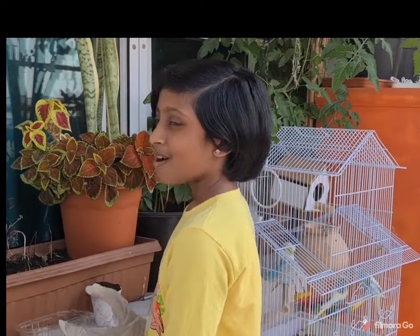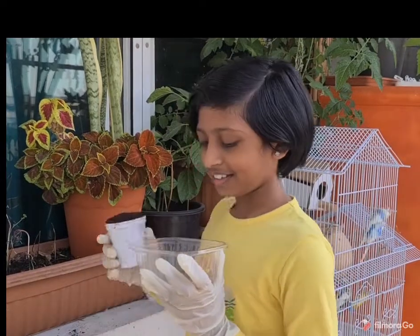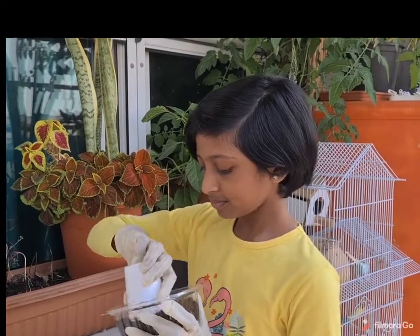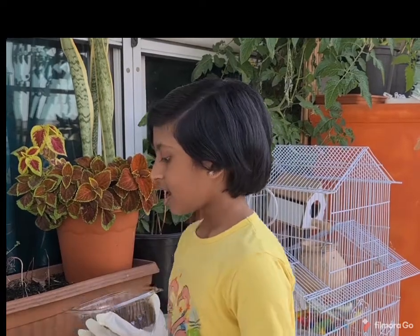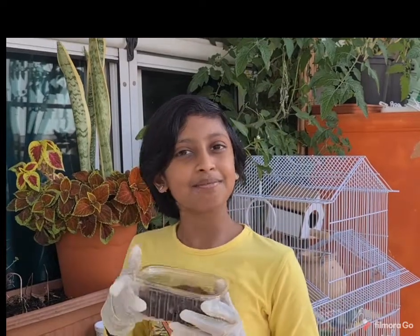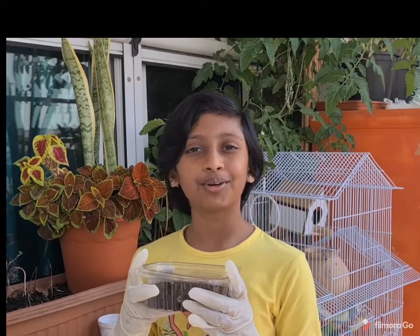So let's start. First, take the small container and add the soil. Now cover it with the lid. I am going to keep this in my balcony. You can keep it in your balcony or a window in your room.